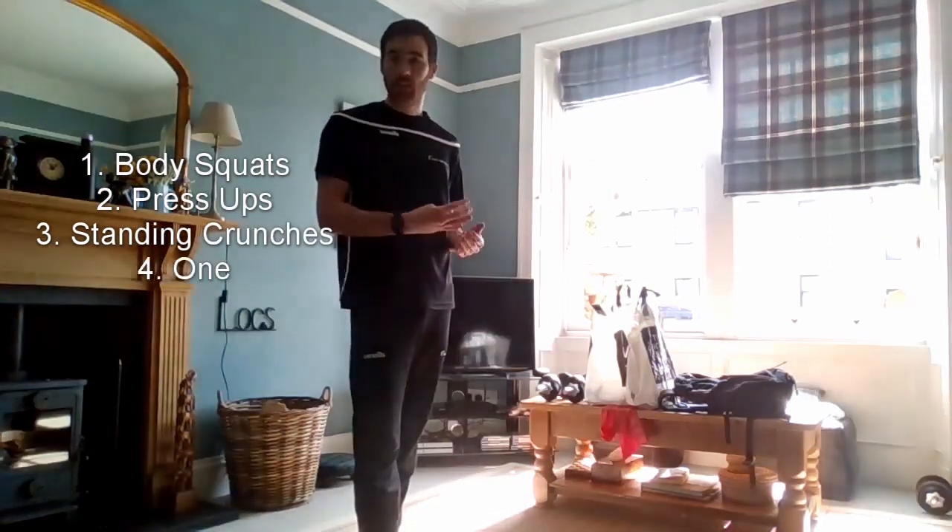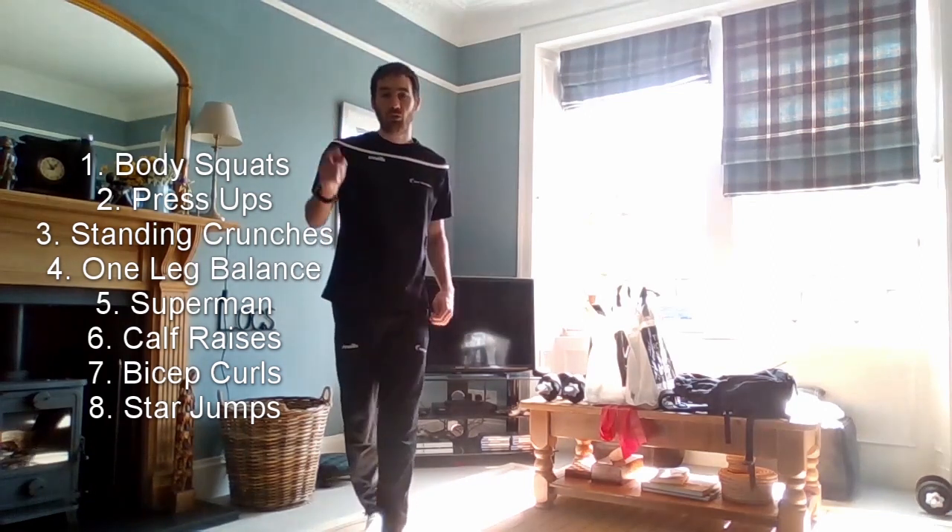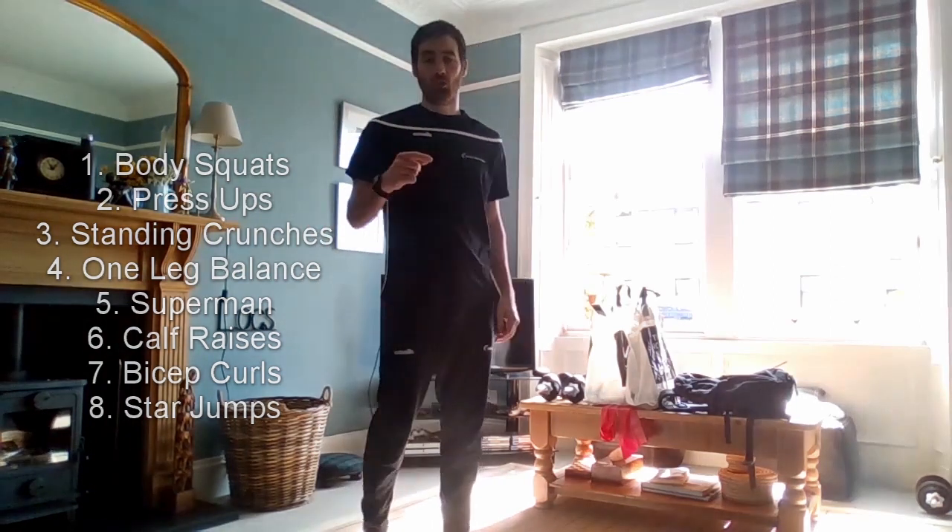The exercises we're going to work on today are the body squat, the press-up, standing crunches, leg balance, superman, calf raise, bicep curls, and then star jumps. We'll run through all of them, have a break, then do them all again.